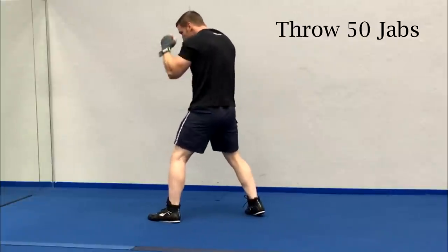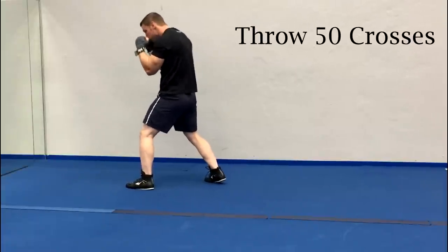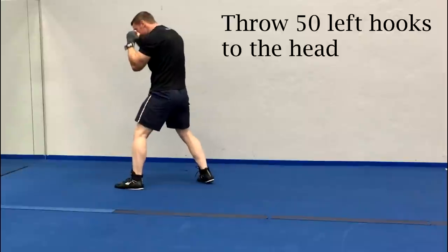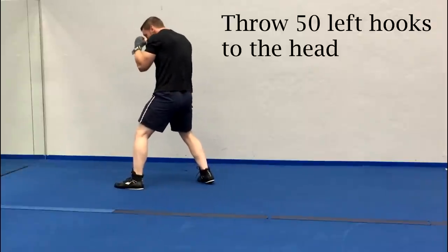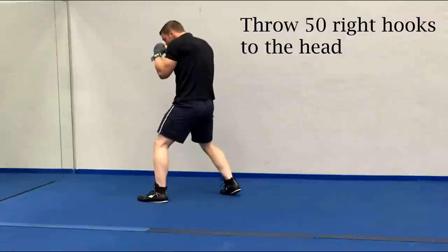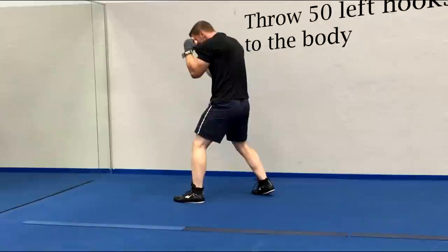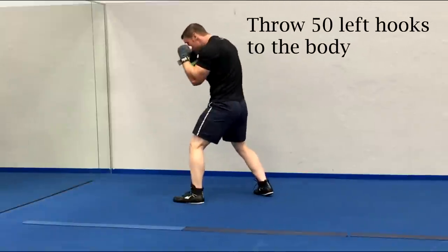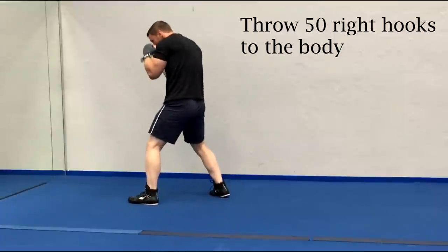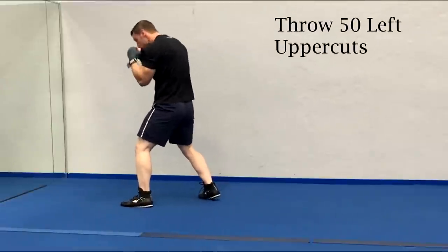So that would be 50 jabs, 50 crosses, 50 left hooks to the head, 50 right hooks to the head, 50 left hooks to the body, then right hooks to the body, followed by some uppercuts. As I throw each punch I'm looking directly at myself in the mirror. I'm making sure that I'm using proper technique for each shot. I'm keeping track of my hand position, making sure that my shoulders stay nice and high to protect my chin and that my elbows aren't too wide. But most importantly I'm trying to remain relaxed and I don't forget to breathe. I can also get used to the idea of someone throwing punches towards me, but luckily in this case it's only my reflection so there's no need to worry.